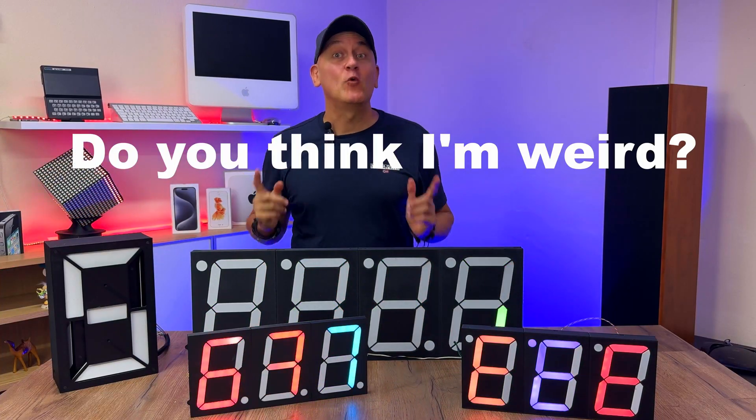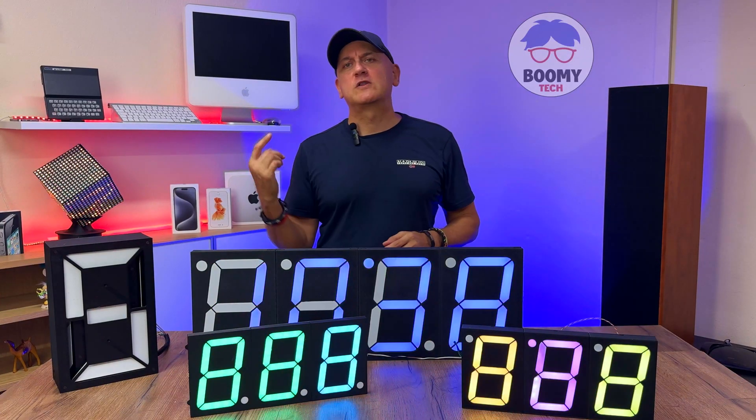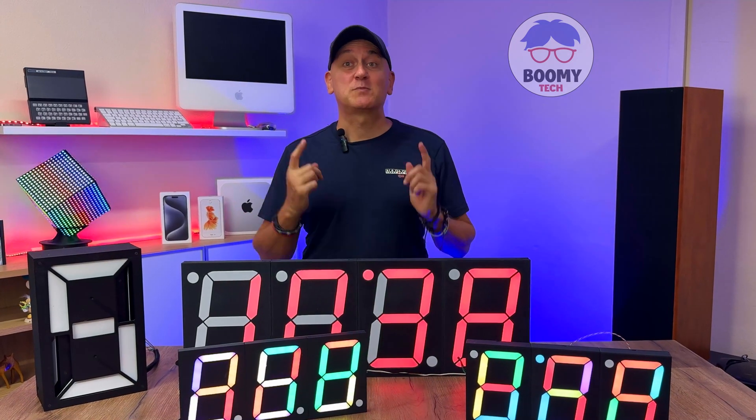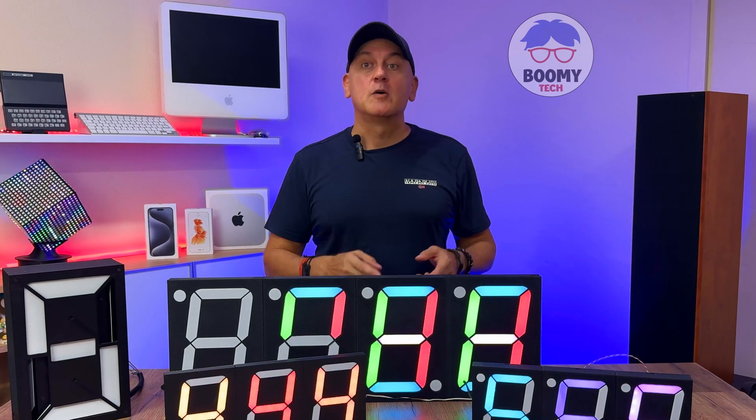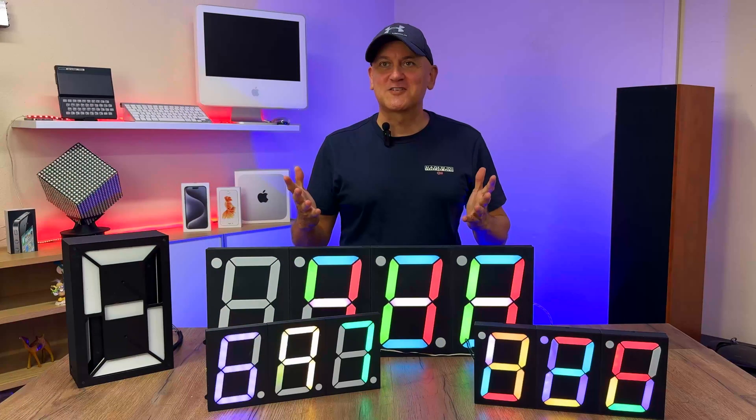Hi guys, welcome back to this channel where we talk about electronics, technology, 3D printers, Arduino, ESP8266, ESP32, LEDs, printed circuit boards, SMD technology, and so on.